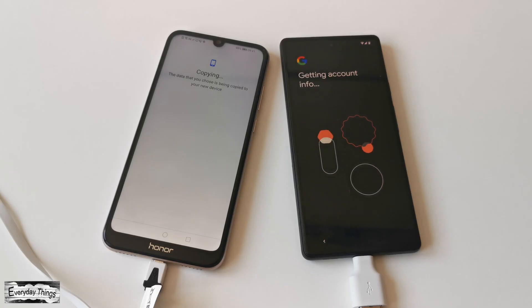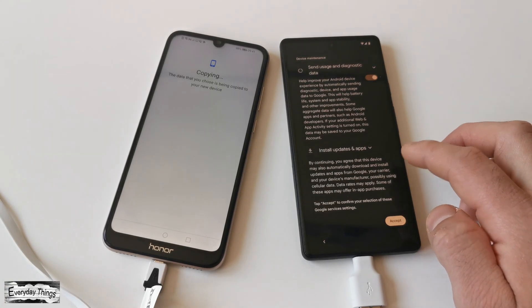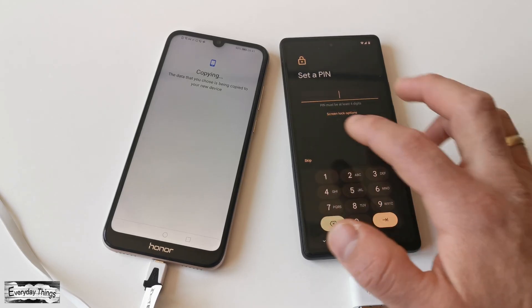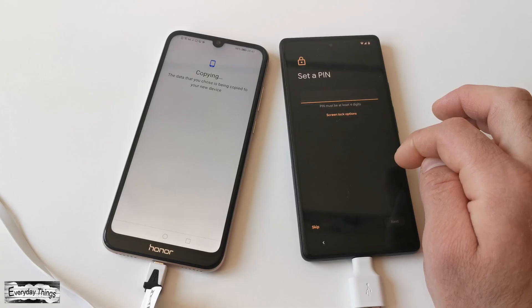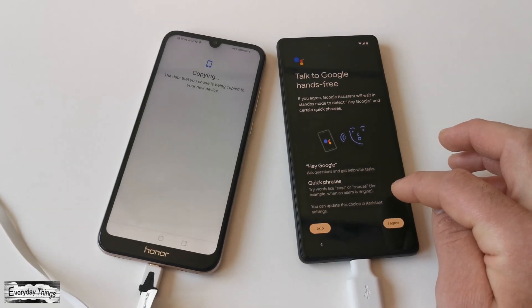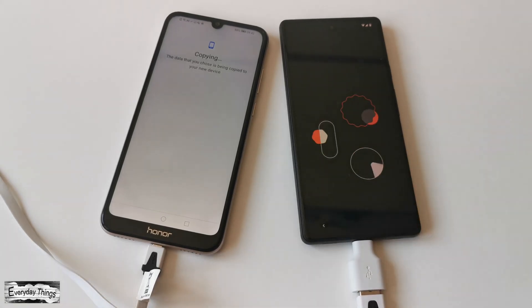You'll then be asked to confirm the copy selection. Just tap Accept to confirm your selection of these Google services settings. After accepting, continue with the setup process on your Google Pixel. You can customize it to your liking while the transfer process continues in the background.